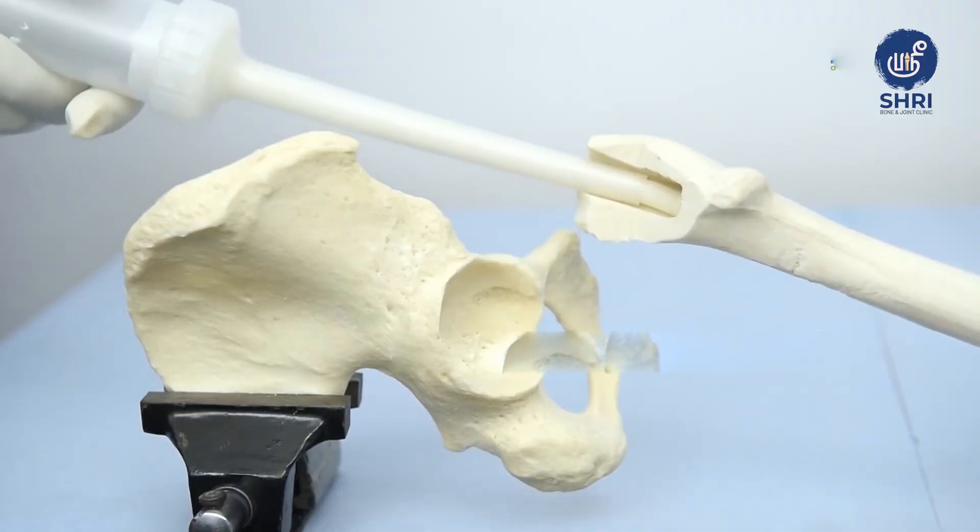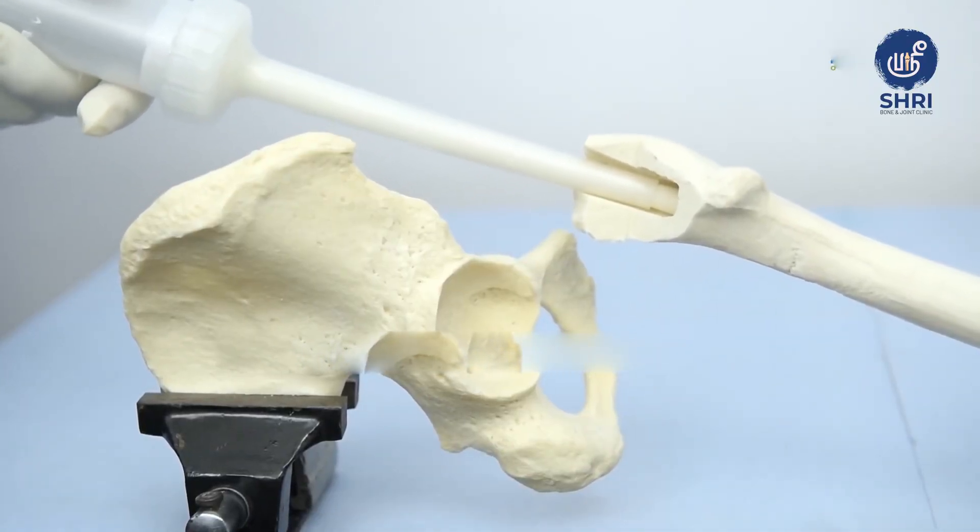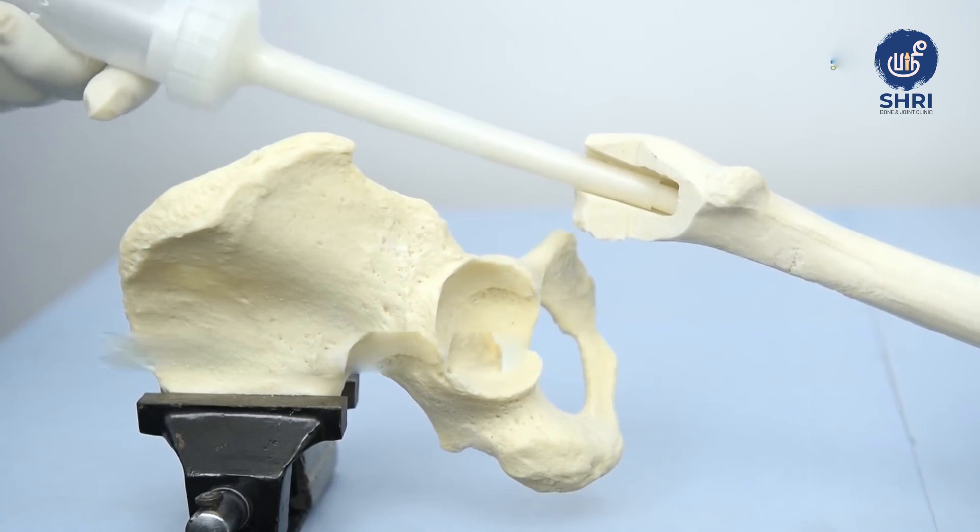If you are older, like 70 years and above, they would probably choose a cemented hip replacement because the bones are a little weaker and you need augmentation with cement. But for a younger person, the bones are already strong and we need to incorporate it well, so we use an uncemented hip replacement.